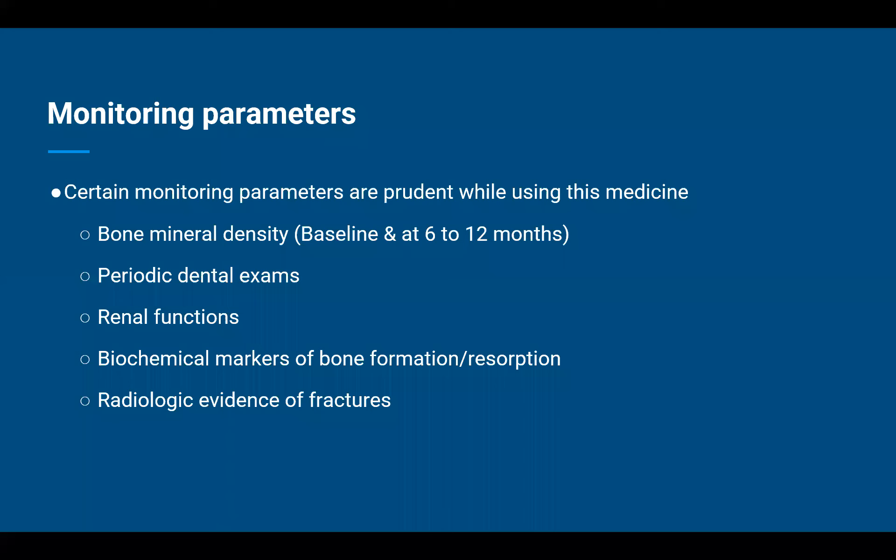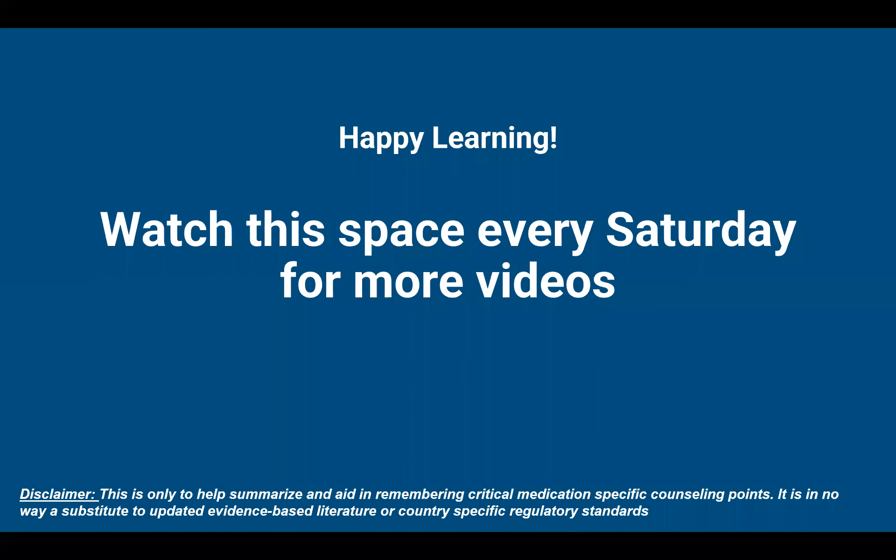And those are the most important monitoring parameters to discuss with the patient. That concludes today's video. See you next Saturday. Until then, happy learning — take care and stay safe.